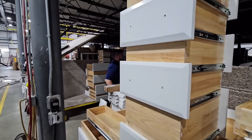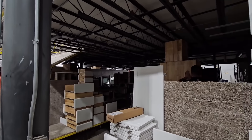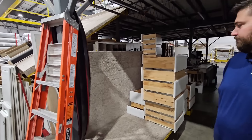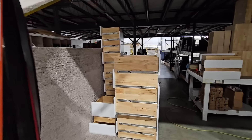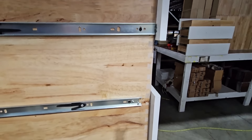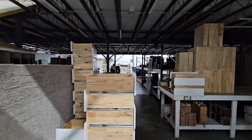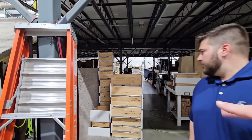Is this standard or optional? Standard dovetail. This is what we talked about earlier where it just makes sense to do it across the entire line and not just pick and choose certain models. Those are the drawers ready for the next day of production.